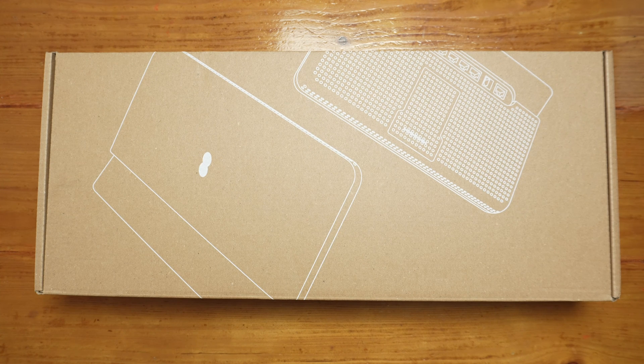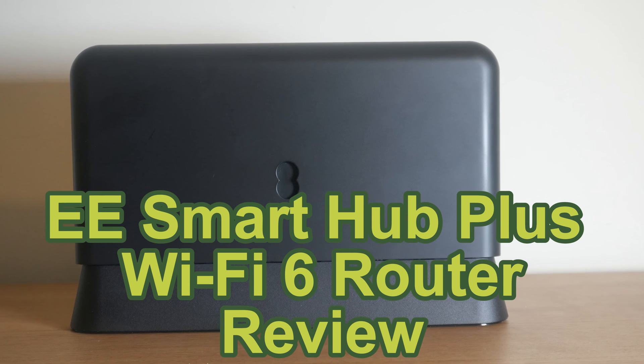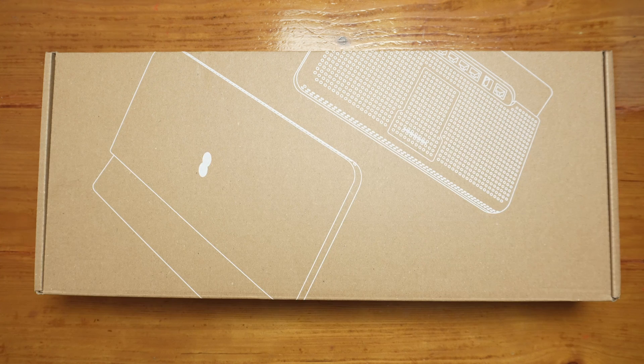BT are moving all their residential customers to EE as they are focusing on their business customers. We have moved over to EE - 900 down and 110 up, the same as BT. It's still the same FTTP included in the package, and we got the new EE Smart Hub Plus which is Wi-Fi 6. Wi-Fi 6 is better at managing network traffic, so this router will be better than BT's Wi-Fi 5 router.